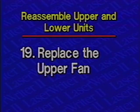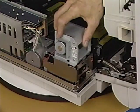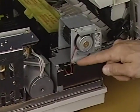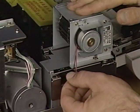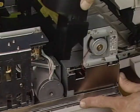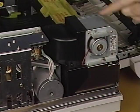Step 19: Replace the upper fan. Begin by placing the fan in position on the power supply block. Then replace the three Phillips screws. Connect the fan cable to the fuser safety PCA connector J152. Finally, place the filter case and fan duct in position and replace the two Phillips screws.